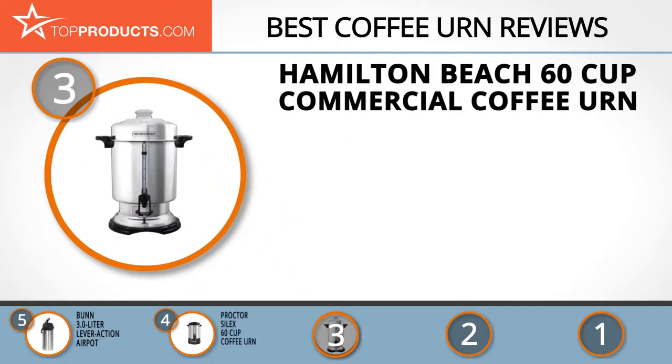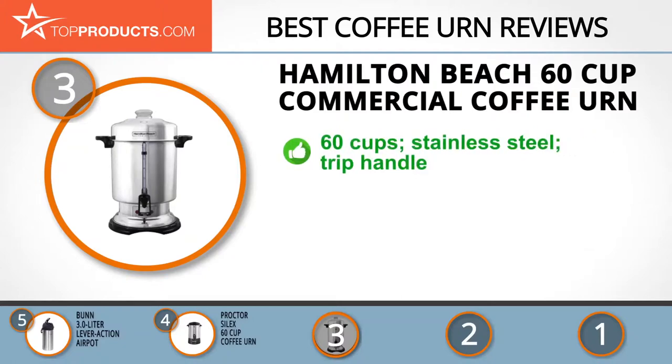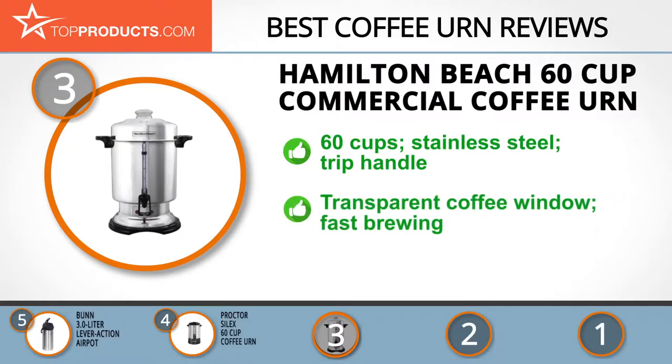Founded way back in 1904, Hamilton Beach has provided innovative culinary solutions through quality electronic appliances loved for their functionality and outstanding performance. Its 60 cup commercial coffee urn is made of stainless steel with a large capacity.